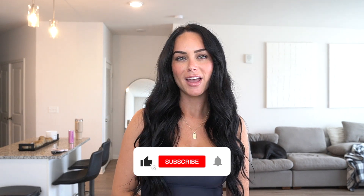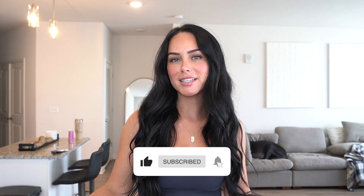And that is it for today's haul, guys. I hope you enjoyed today's video. If you did, don't forget to subscribe, give this video a thumbs up, comment down below what you thought, and I will see you in the next YouTube video.